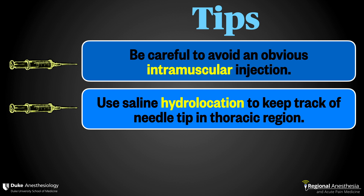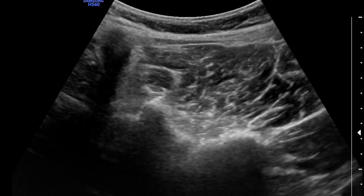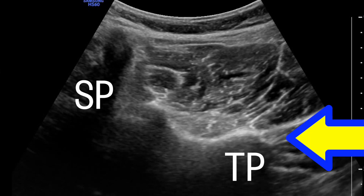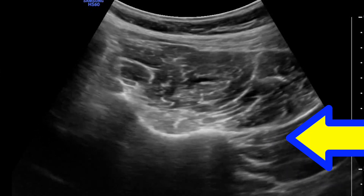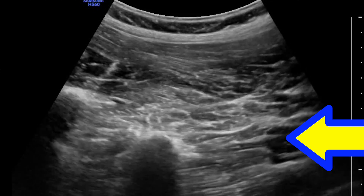Number two, use hydrolocation to ensure you know where your needle tip is. Yes, these do seem less hazardous than paravertebral blocks, but there's been more than one pneumothorax reported in the literature following ESP block, so go slow and with care. And finally, lumbar imaging can be tricky. I like to get a transverse view of the spinous process, the lamina, and the transverse process, and then make a note of the depth. Then I'll slowly turn the probe 90 degrees until I'm in the parasagittal orientation, and with my depth marking, I'm confident that the bone I'm looking at is the TP.